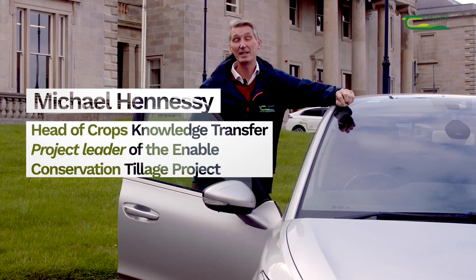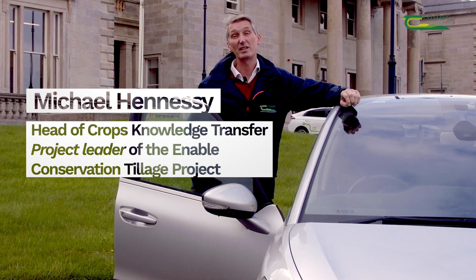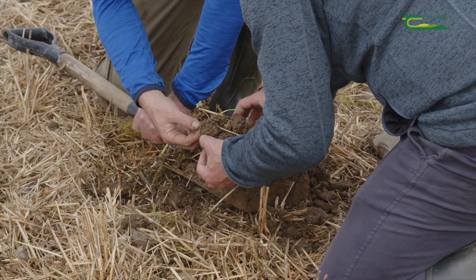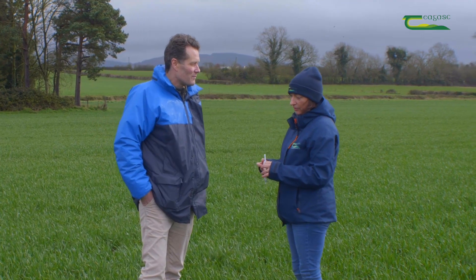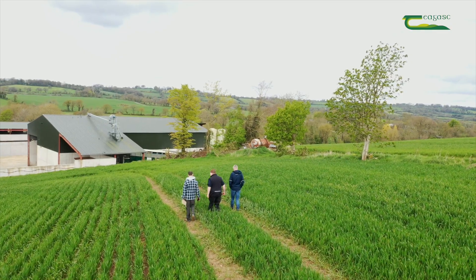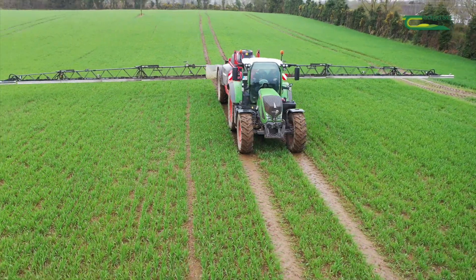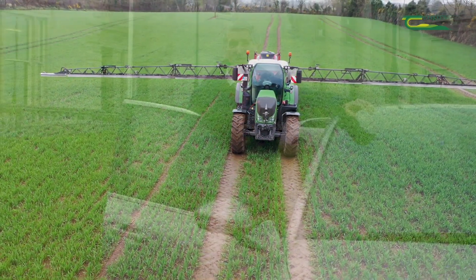Hello, my name is Michael Hennessy. In this series of videos, Shea Phelan, Ciaran Collins and I will visit farmers who are working with the Enabled Conservation Tillage Project over the last five years. We will visit these farms throughout the year to see how they're getting on using their establishment system, but also to see how they're controlling grass weeds in these systems, of which some of the weeds are problematic on many of the farms.